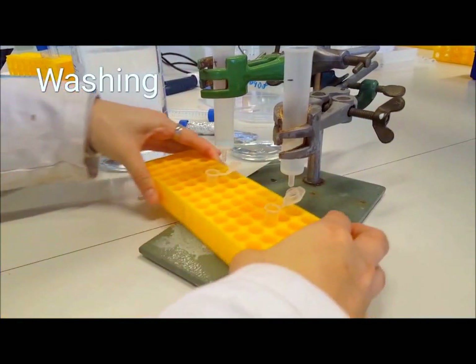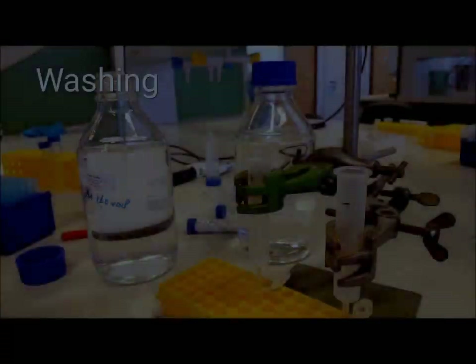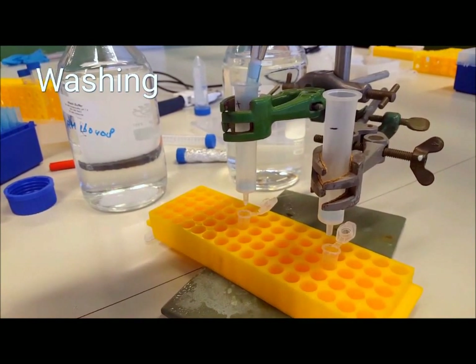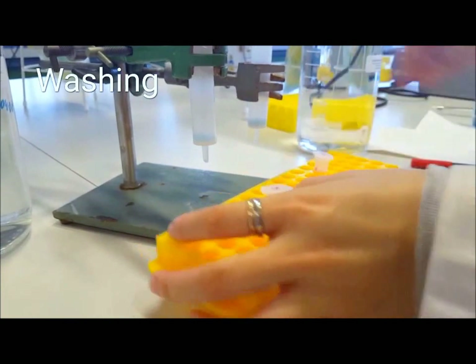Now it's time to wash the resin, which will force out non-specifically bound proteins due to an increased concentration of the competitive binder imidazole. Get your wash buffer and apply an equal amount to the amount of resin you added at the start — in our case, that is 1 milliliter. Collect this washing flow-through. This washing should be done 3 times with new washing buffer every time.